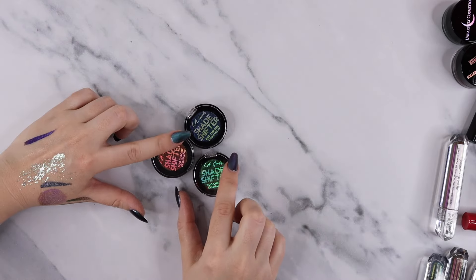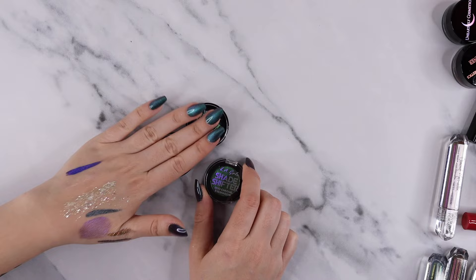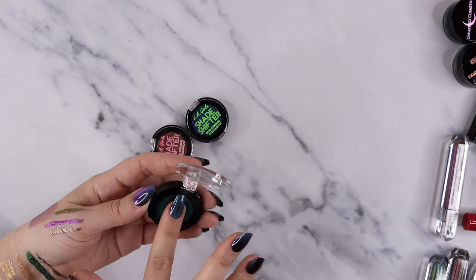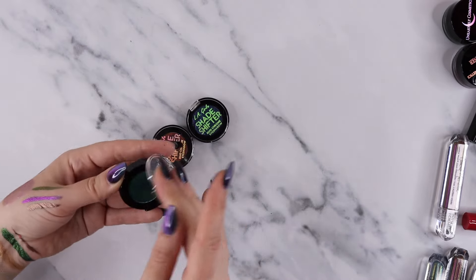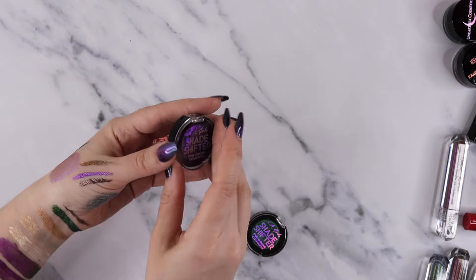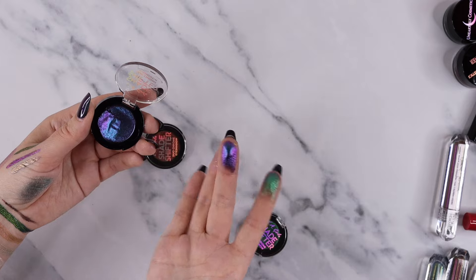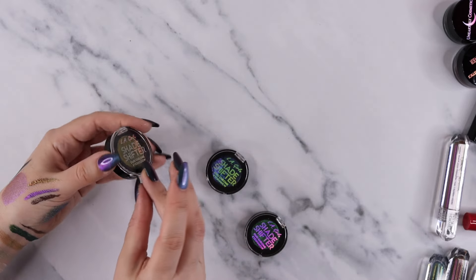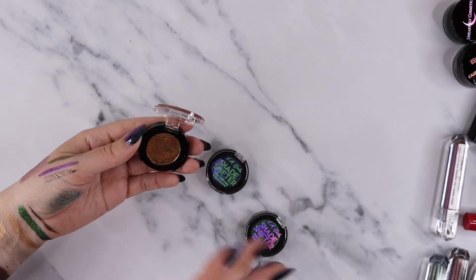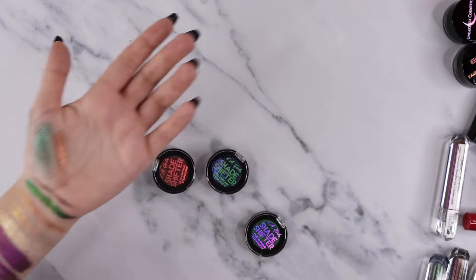On the note of drugstore multi-chromes — these are from LA Girl. I purchased them and then they also sent them to me. These are actually really, really nice. I believe you can get these for as low as six dollars. They might be a little creasy and are on the emollient side, but they're actually really nice and metallic for being drugstore. They do need a little bit of layering and a tacky primer would be very beneficial. This one is so so shifty — really really pretty. I am going to be keeping these for sure.